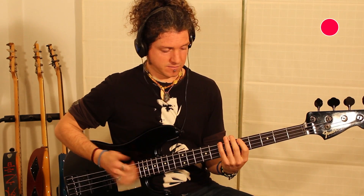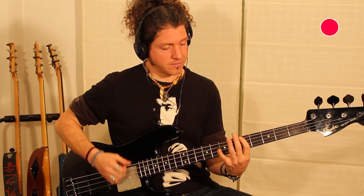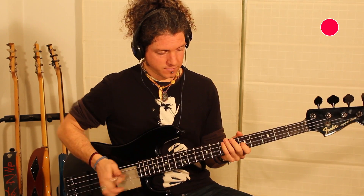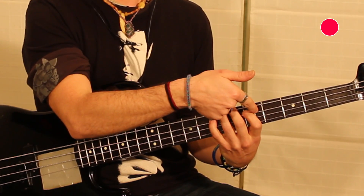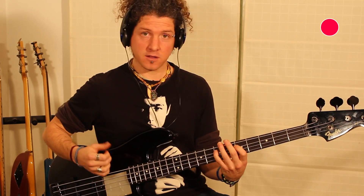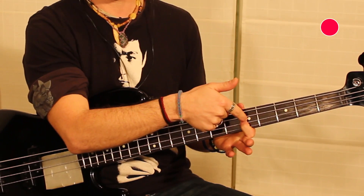El primer ritmo es... La, Si, ligado. Y ligamos Re, Mi. Un golpe del pulgar. Y con el dedo uno, estiramos el Sol.